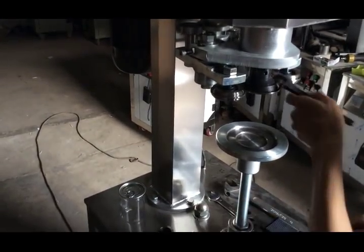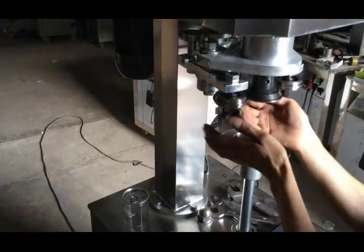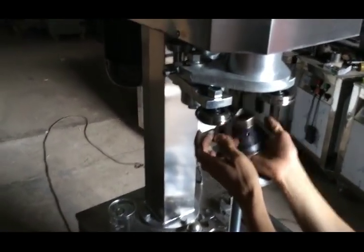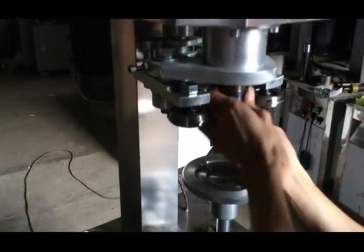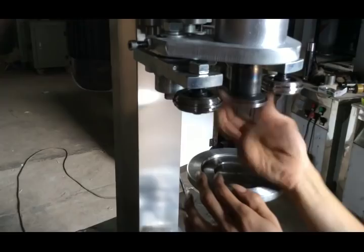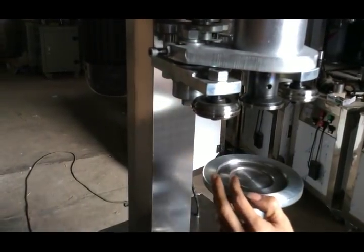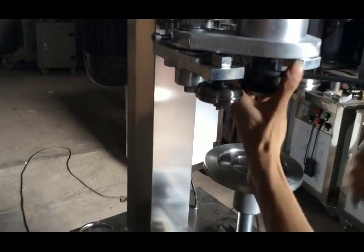Hello my friend. Our engineer will teach you how to change another size for the sealing part. First screw the head and then change to the suitable can head for the sides, then tie the head. Use the spanner to tighten.